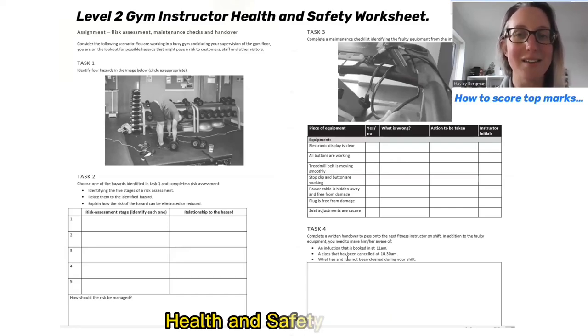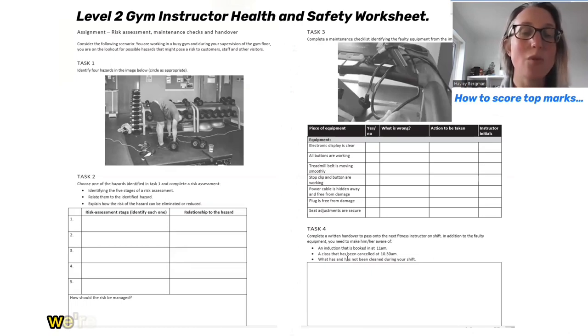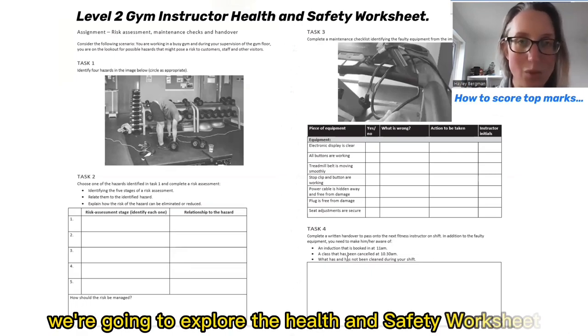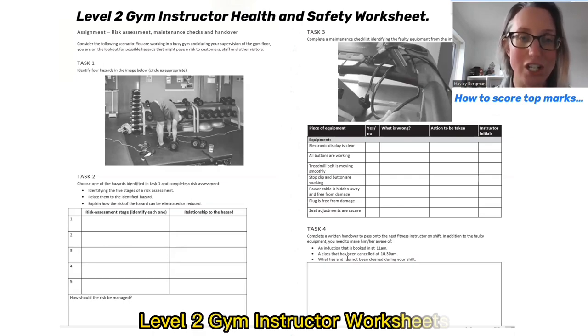Level 2 Gym Instructor Health and Safety Worksheet. Hi, I'm Hayley from Parallel Coaching and in today's video we're going to explore the Health and Safety Worksheet that's part of the Active IQ Level 2 Gym Instructor Worksheets.